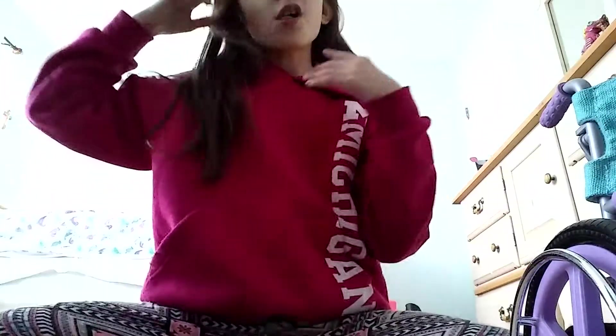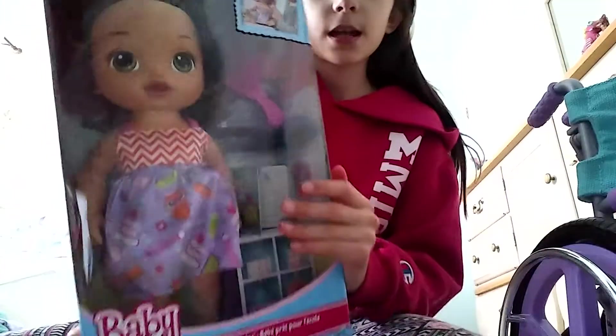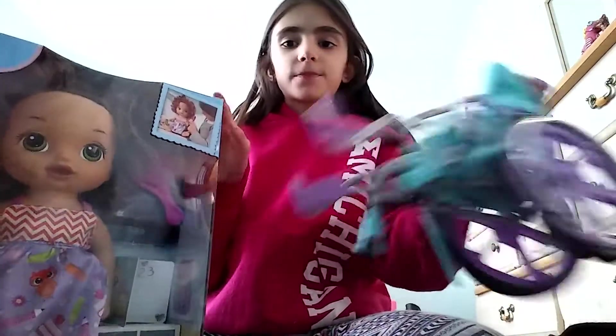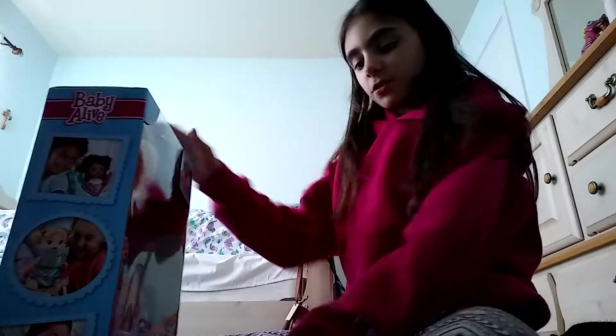My last video I did a haul, and today I'm doing an unboxing — ready for school baby — and then a review of this wheelchair too. She's obviously going to be sitting in the wheelchair, which wasn't really for my other baby dolls. Anyway, I'm gonna go grab my — oh, looks like it's my lucky day. Let's get this girl open first.